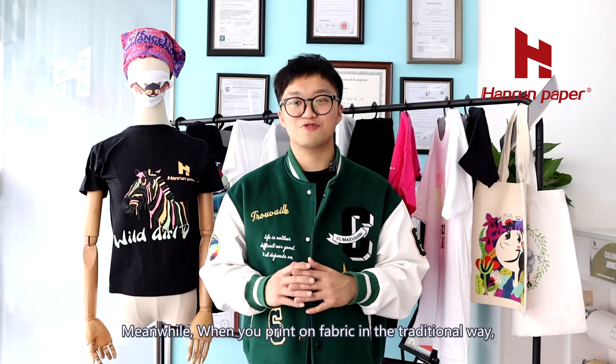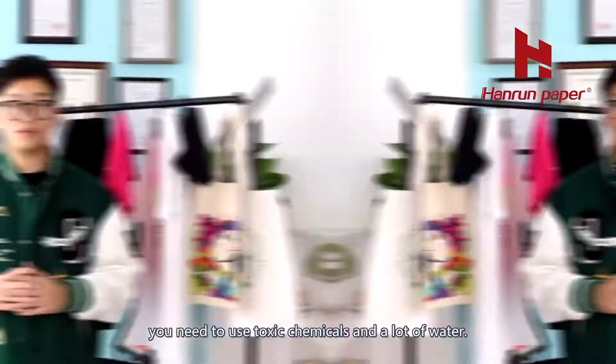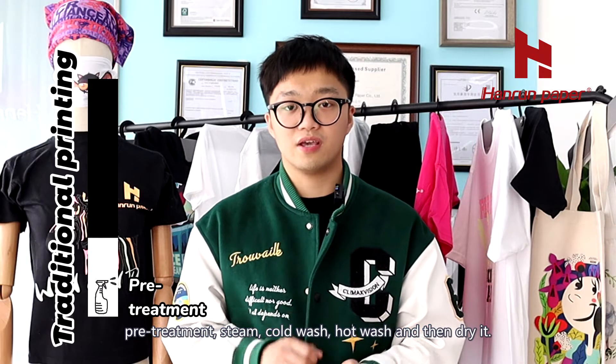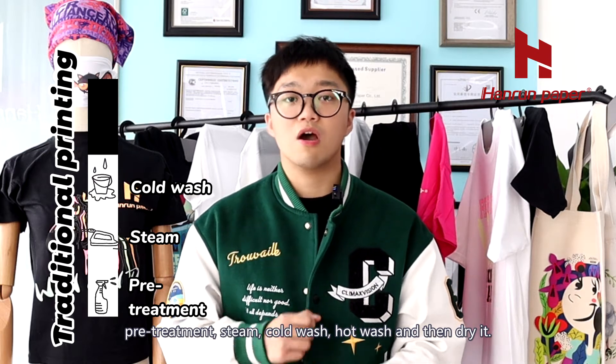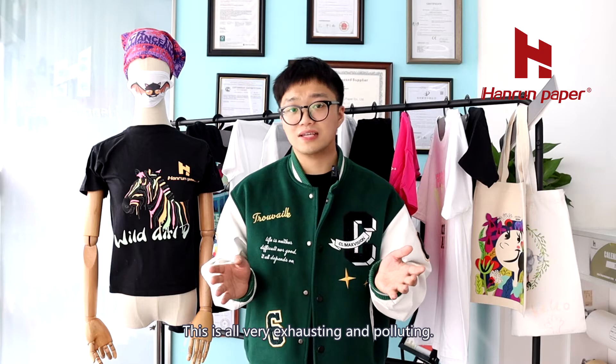Meanwhile, when you print on fabric in the traditional way, you need to use toxic chemicals and a lot of water. Not to mention the long process of pretreatment, steam, cold wash, hot wash, and then drying. This is all very exhausting and polluting.